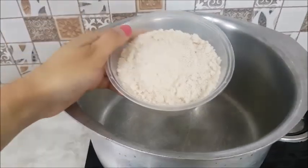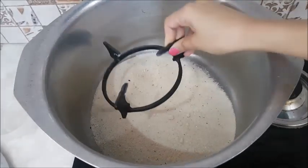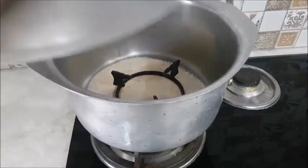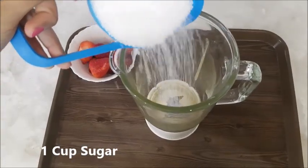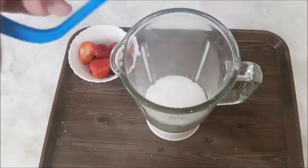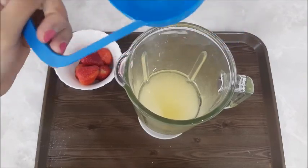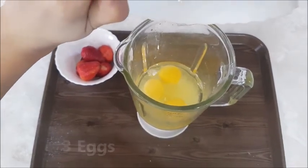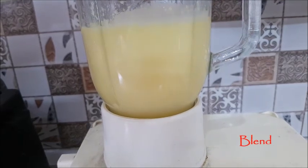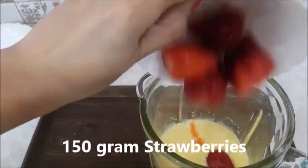Now I have preheated the pan with oil. As you can see my pan color has changed a little bit because I reuse it. I will add ingredients — around 3 to 4 cups — and blend them together so everything is mixed. Now I will add my favorite thing: strawberries. I will grind everything again until the strawberries are fully blended in.